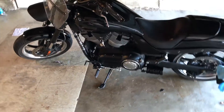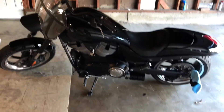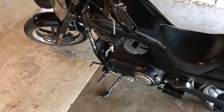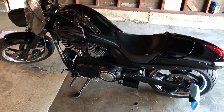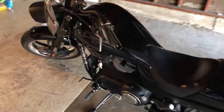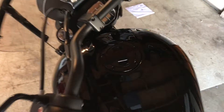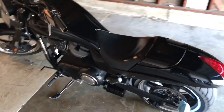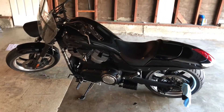I can put in any toe peg I want, so I'll give you an update when I get them - should be a week or two. But right now, this is the bike as is. Those gas tank bolts make it look really clean - it's looking pretty clean.